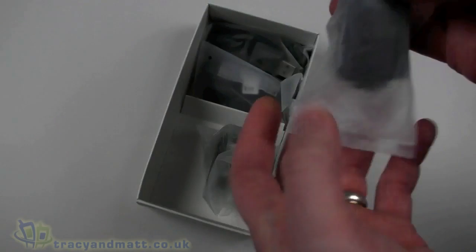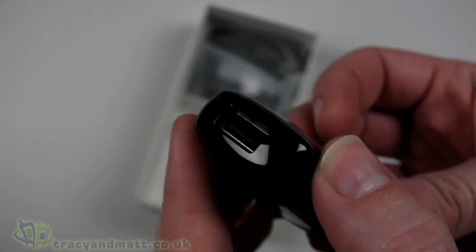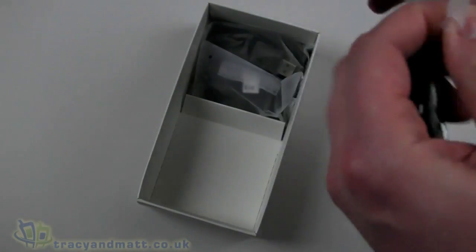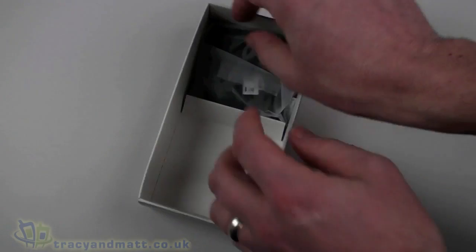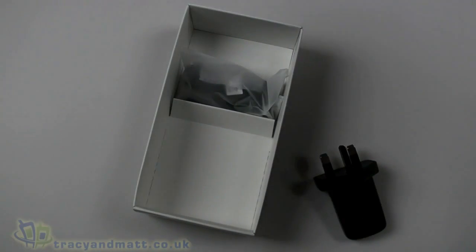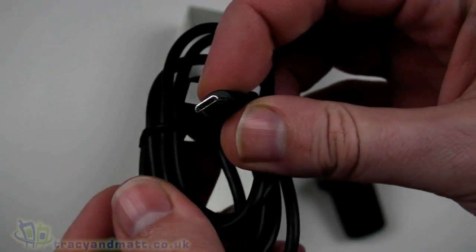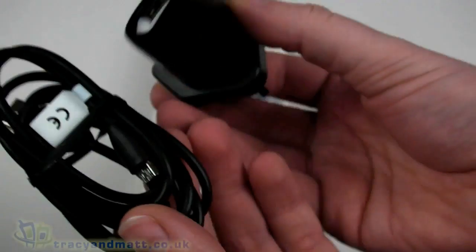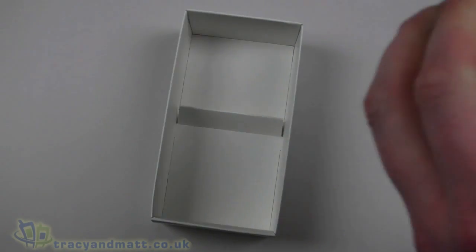There's also a warranty statement, software license terms, and regulatory safety notices. Inside the bottom we have a typical HTC charger — a USB-style charger with a USB connector on top that connects to a 3-pin UK power socket. To finalize the charging setup, there's a standard USB to micro USB cable which you can use for both sync and charging.